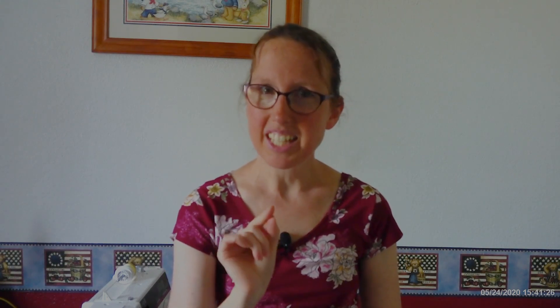If you want a printable version of this, you can check out my website at janetsdeliciouslowcarbkitchen.com. You can find a printable version of this and other goodies there for you. If you're new to the channel, don't forget to hit the subscribe button, and right next to the subscribe button there's a little notification bell — click that bell so you can be notified every time I put out a new video. And while you do that, let's get cooking.